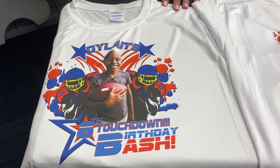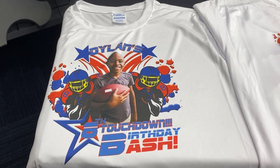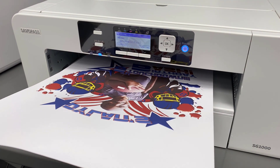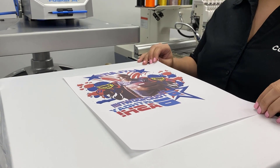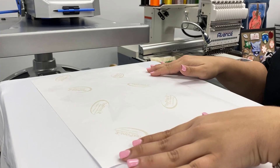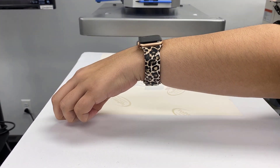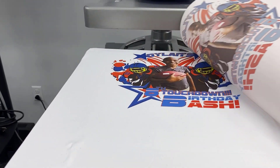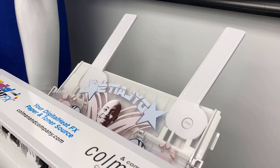Let's jump into the next difference, which is going to be the process of creating each of these t-shirts. For sublimation, you're just going to print your graphic on your sublimation paper, then you can head over to your heat press and place your printed transfer right onto your t-shirt and heat press it. After it's done, your transfer will just come right off and your t-shirt's finished.